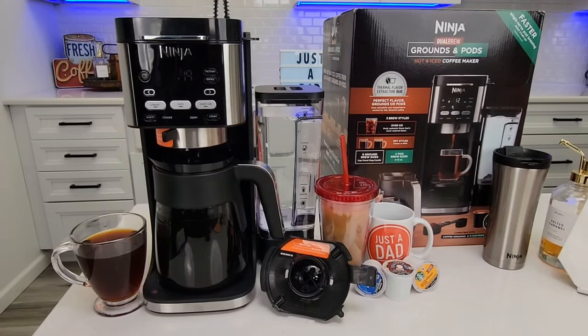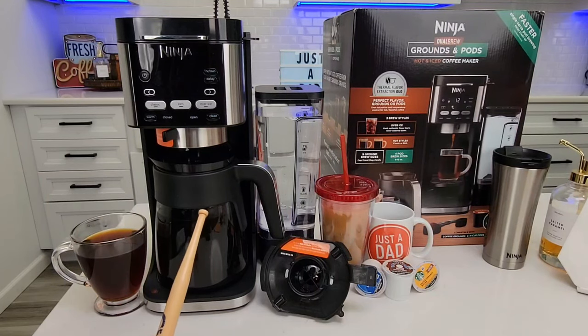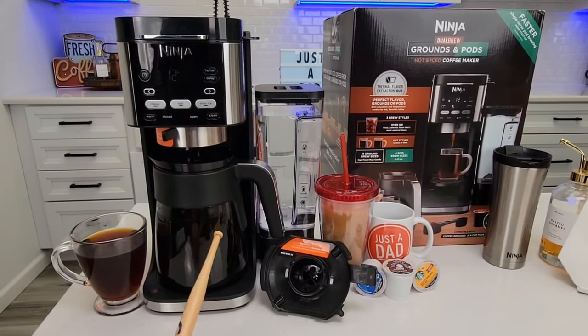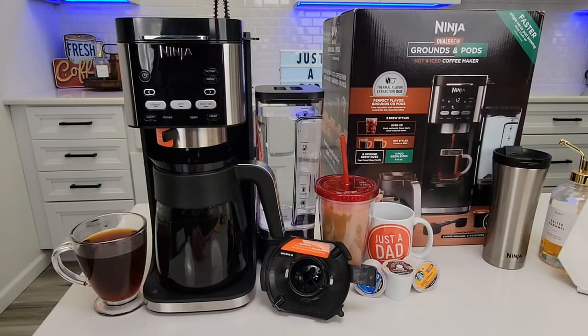Hello everyone, this is Just a Dad. Ninja just released a brand new coffee maker called the Dual Brew Grounds and Pods Hot and Iced Coffee Maker. It retails for $150 right now, model number CFP101. I got this off the Ninja website and purchased it with my own money. I'll put a link to it down in the show description notes.